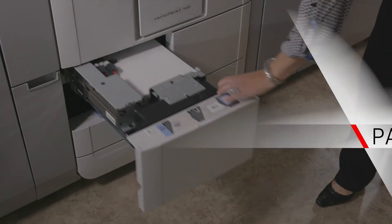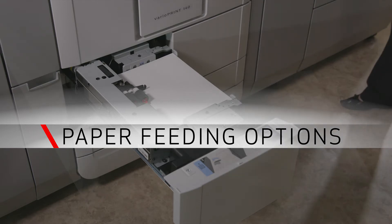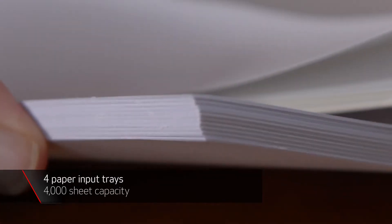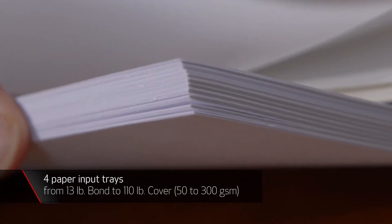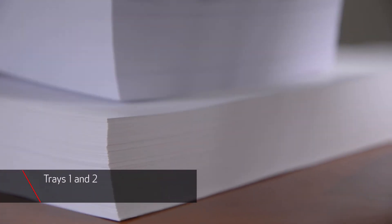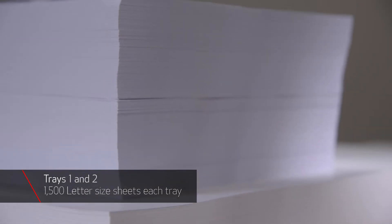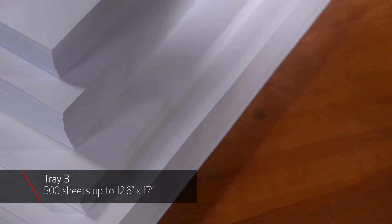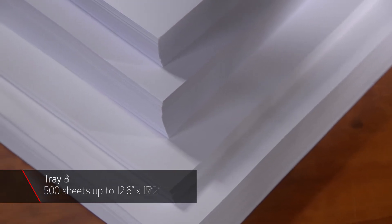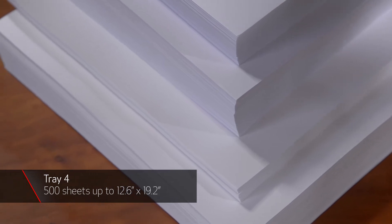The press comes standard with four paper input trays conveniently located below the engine to help conserve floor space. Its feeding capacity is up to 4,000 sheets from 13 pound bond to 110 pound cover. Two bulk trays hold 1,500 letter size sheets each and two multi-sized trays hold 500 sheets each. Tray 3 feeds media up to 12.6 by 17 inches in size and tray 4 up to 12.6 by 19.2 inches.